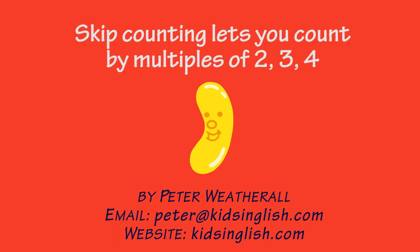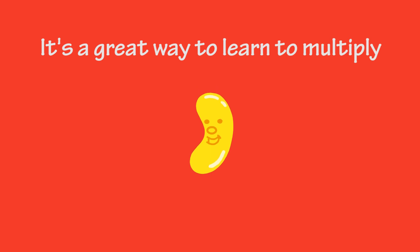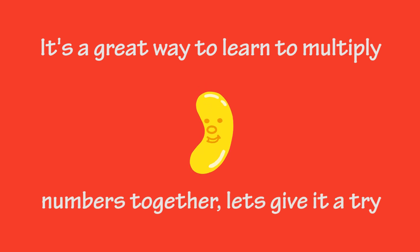Skip counting lets you count by multiples of 2, 3, 4, 5, 6, 7, 8, 9, 10, or even more. It's a great way to learn to multiply numbers together. Let's give it a try.